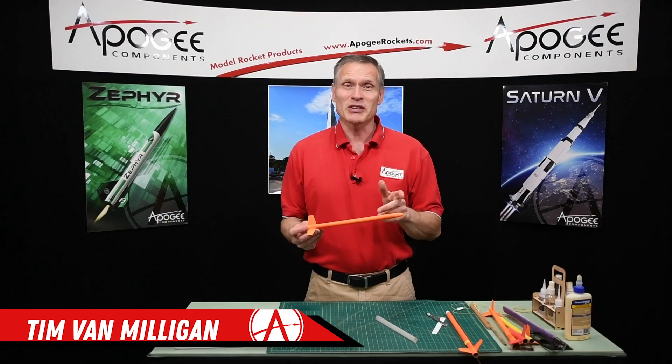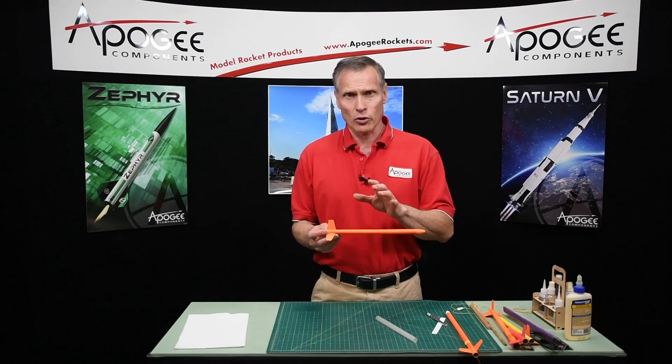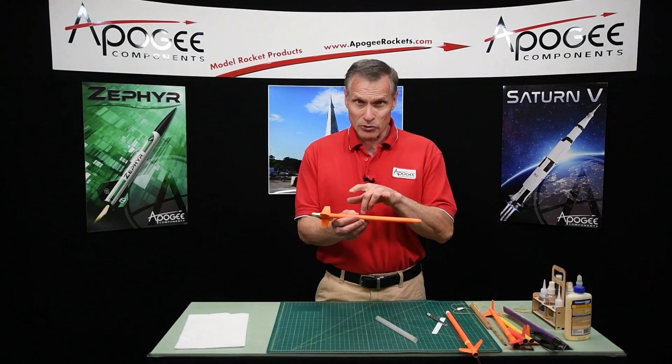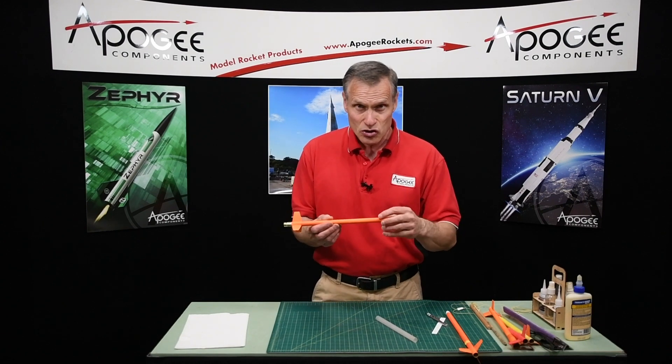Hi, my name is Tim Van Milligan, and we got a question recently from a customer that wanted to know the best way to put in a shock cord anchor inside of a small 13 millimeter diameter tube. These typical small rockets are used for competition, and it can be tricky putting them in because it's so small.